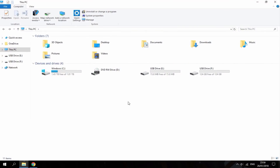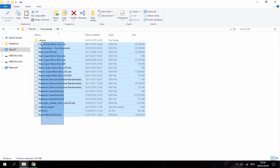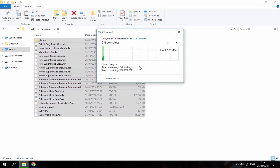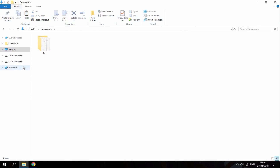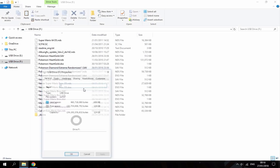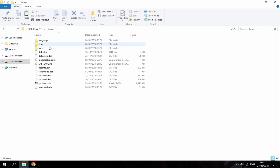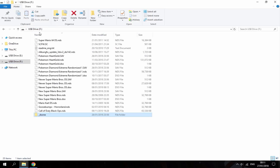My 128GB card is now in — as you can see it's USB drive F. I'm going to go into my downloads, my R4 backup right here, select all of this and copy it over to USB drive F. The transfer has finished — everything's on here. It's 124GB and only 439MB used. It's got all my games — just want to check all the software is here and everything.